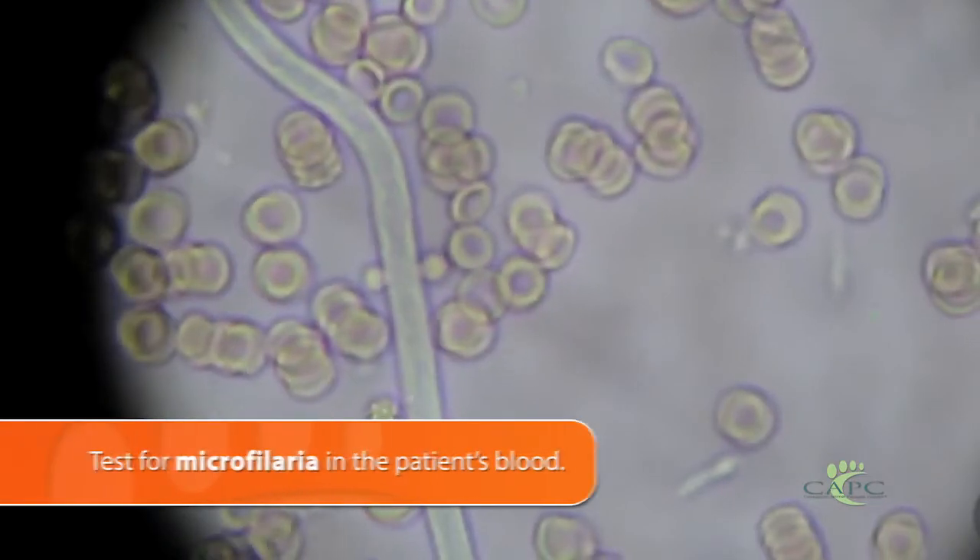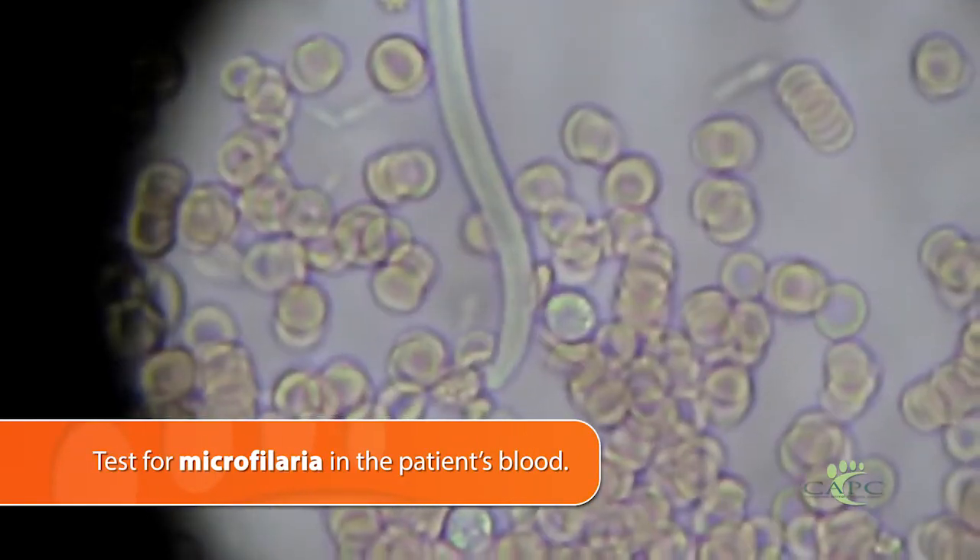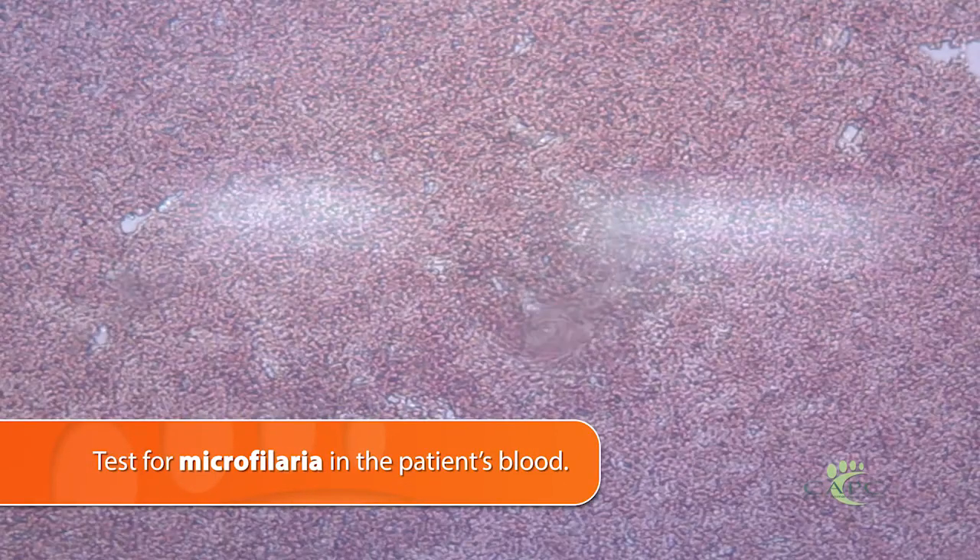But there's also just looking in the blood of the pet for the microfilaria — the larvae, what we sometimes call baby worms of the adult heartworms — and those will actually be swimming in the circulation.